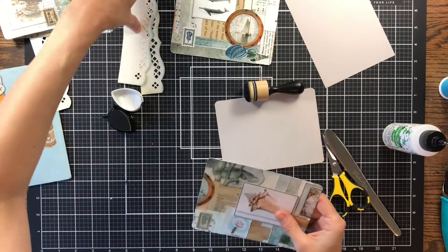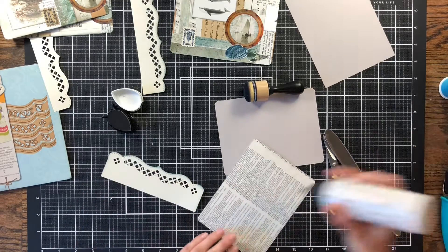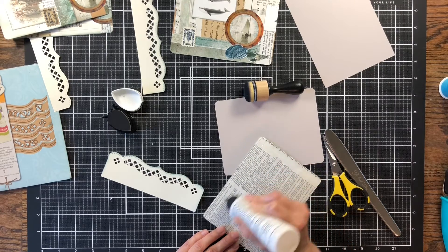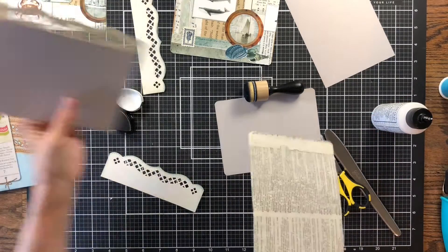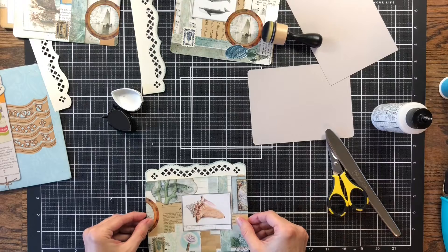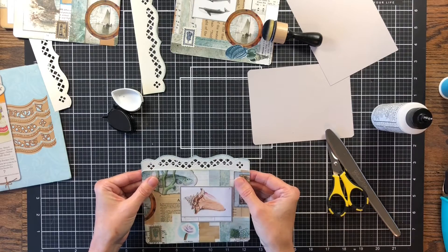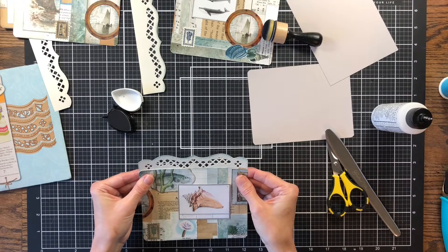Now we're going to add our tab. I just want to see if this one's cut — yes, that'll fit fine. I'm adding a little bit of glue, because we're sandwiching it inside there anyway so it's not going anywhere. I'm adding a little to the top so I can get it lined up on here, and then we can add the backing paper. Just going to line it up at the bottom of those diamonds, and then from side to side.